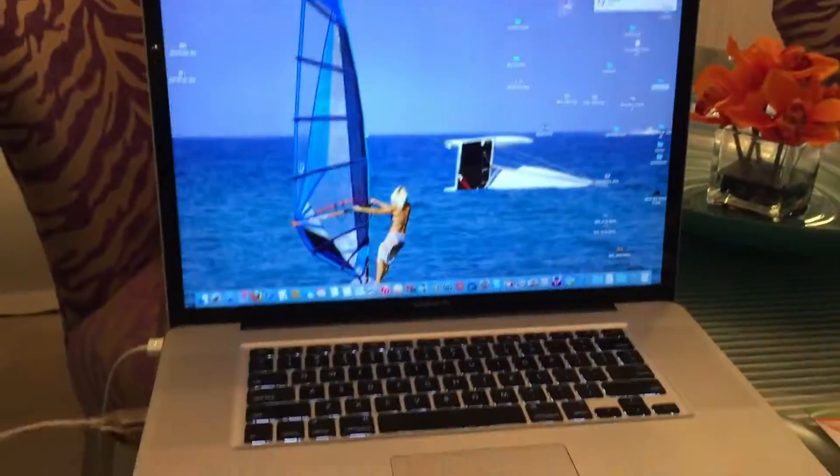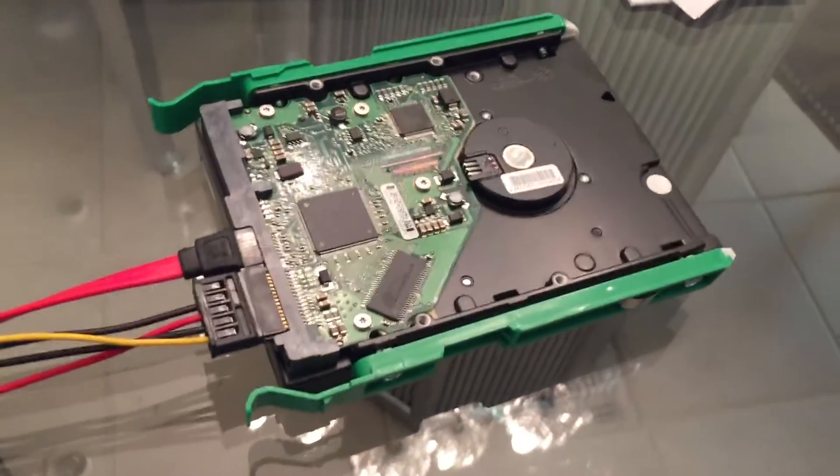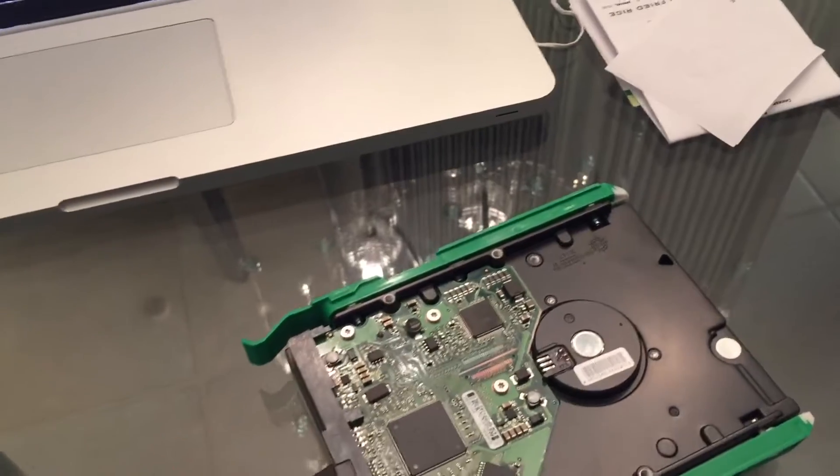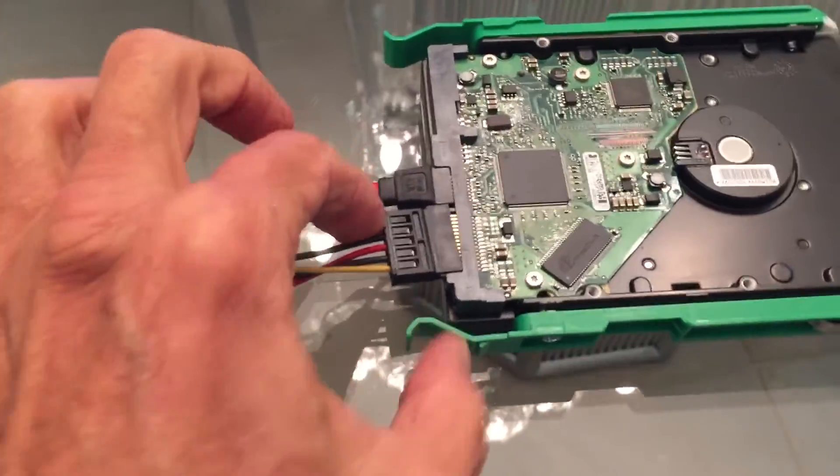Bam, done. Now this should show up on my Mac, hopefully. As I said, this is the first time I've done it. I don't want to electrocute myself. I'm going to make sure that's on there. Yeah, that's probably going to kill me if I'm not careful.